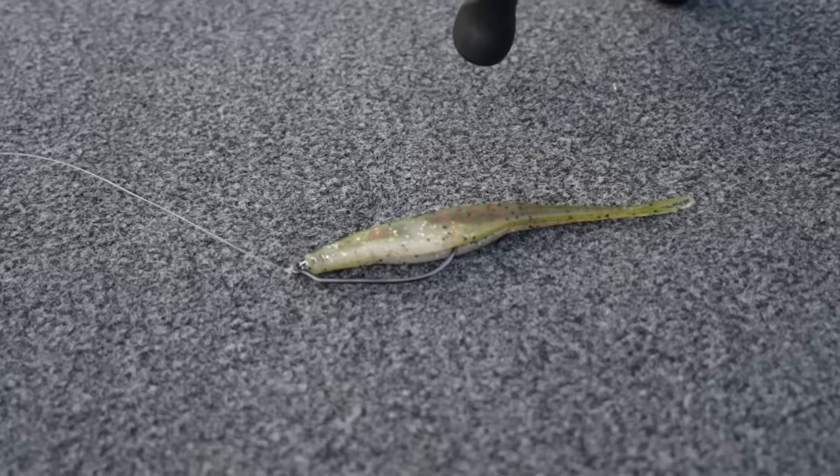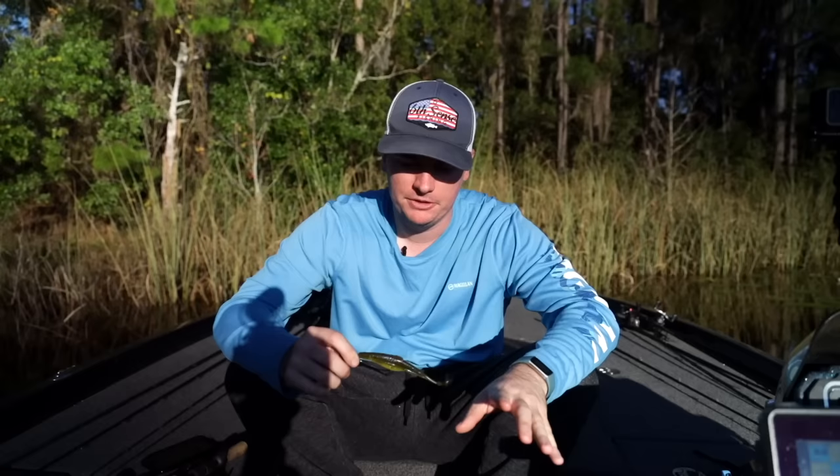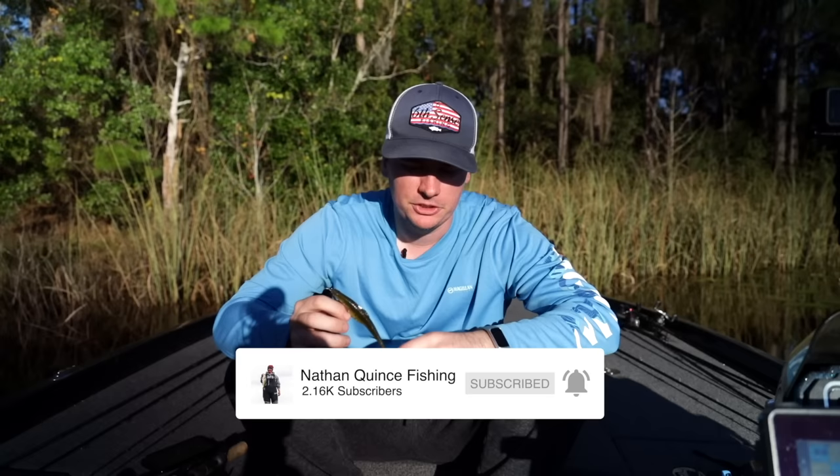The fluke is one of my favorite baits. It works on any body of water and will catch bass almost anywhere you fish. But today we're going to show you a little trick on how I like to rig my flukes that will not only save you some money while you're fishing your flukes, but also have you catching more fish on one bait and help you land more fish because of the way we're going to set this up.